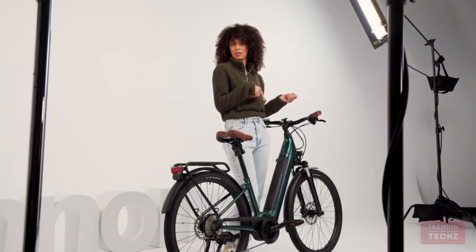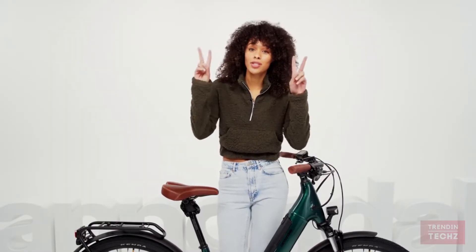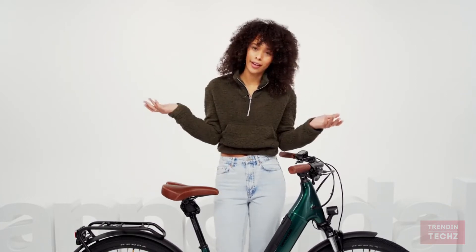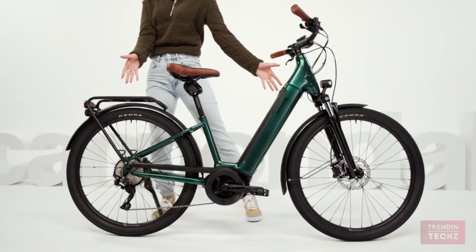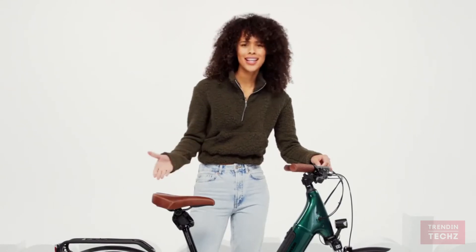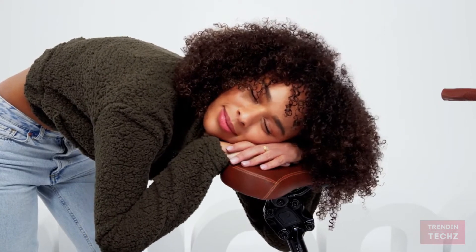I am not what you would call a typical cyclist. I don't wear the gear, I don't wear the clip-in shoes — nothing like that. All I want is a bike that's comfortable and easy to use, and that's what this bike is. Check out this comfy saddle — it's like sitting on your living room couch.